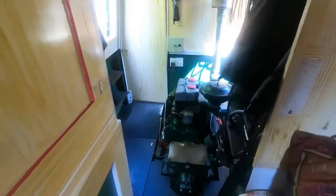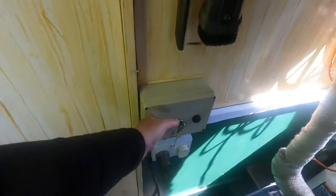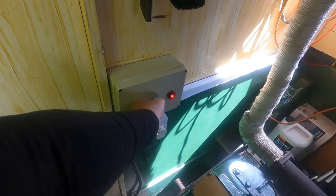My boat is what's called a cold craft tug and it was built around 2008, so it's not an old boat. However, the engine is old — the engine was built around the early 1960s and it's a Lister HR2. It's older than the boat and it's older than me.